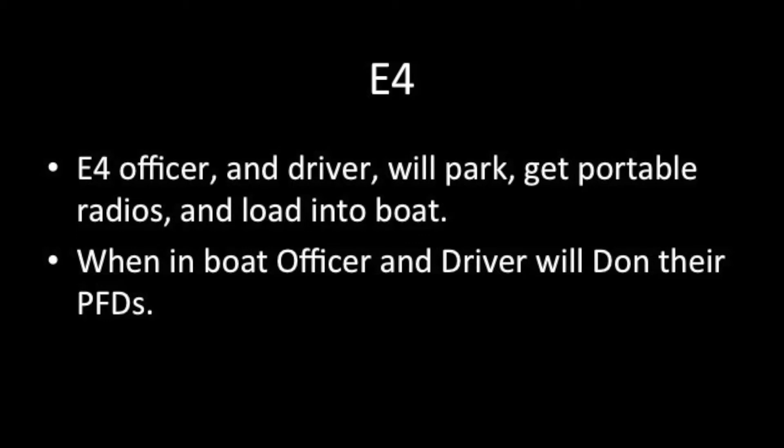The brush bumper driver detaches safety chains while brush bumper passenger is doing straps, batteries, and transom saver. Engine four — officer and driver will park, get portable radios, and load into the boat.